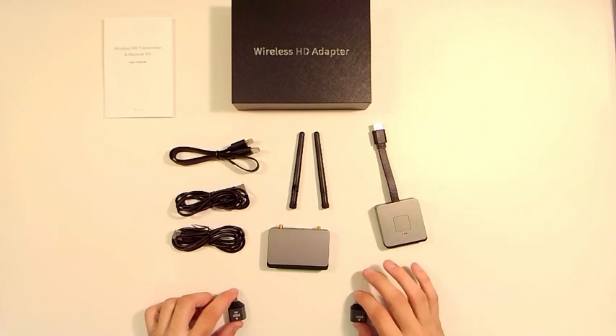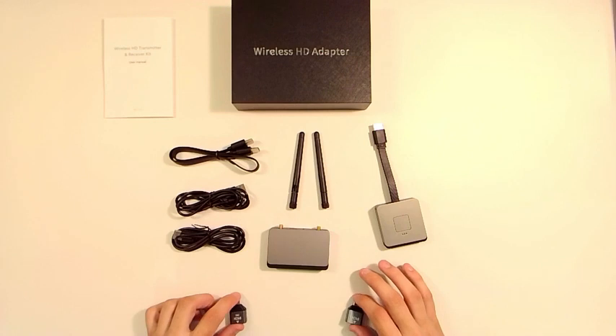And the receiver is what goes plugged into your TV, monitor, or even if you wanted to, you can hook it up to a projector.